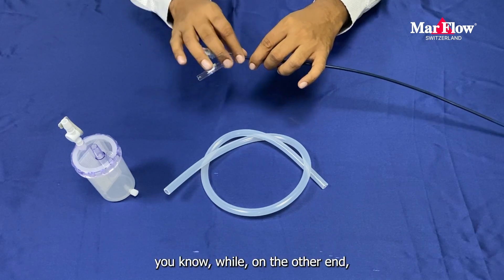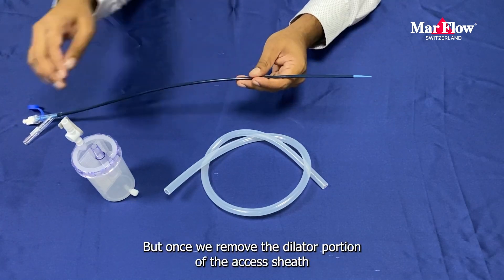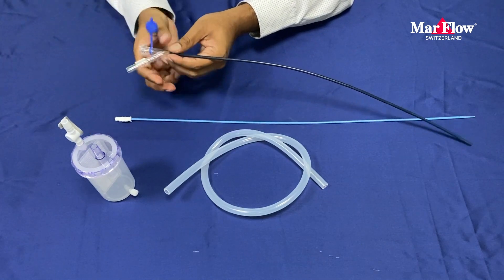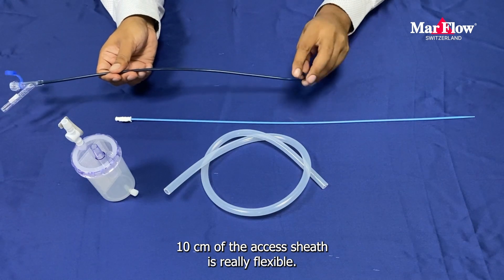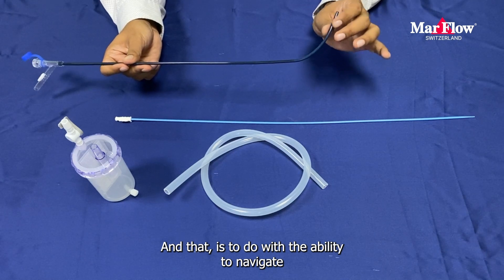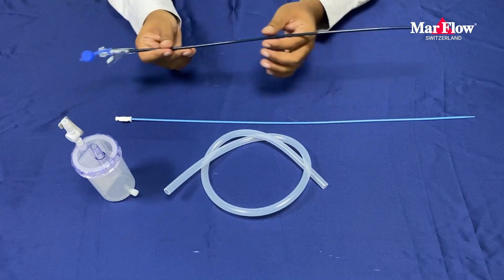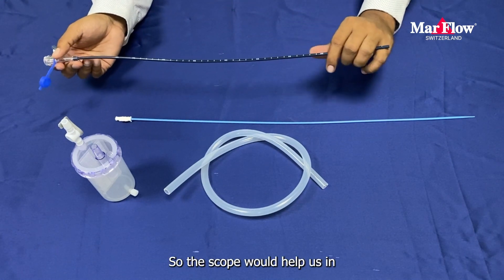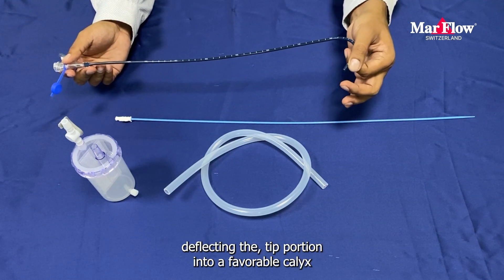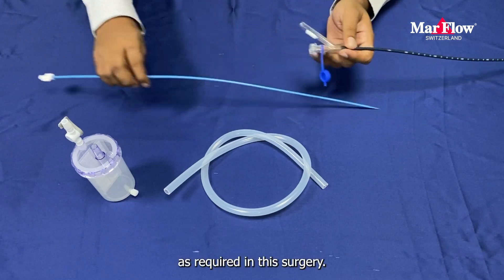On the other end, at first instance it looks all the same, but once we remove the dilator portion of the access sheath, we can see that the front 10 cm of the access sheath is really flexible, and that is to do with the ability to navigate into multiple calyces being provided with this access sheath. The scope would help us in deflecting the tip portion into the favourable calyces and do the required suction from those calyces as required in the surgery.